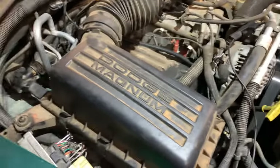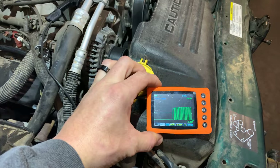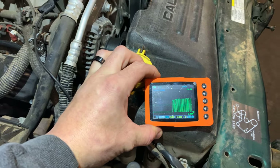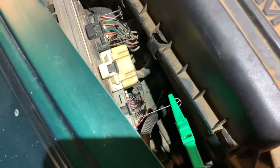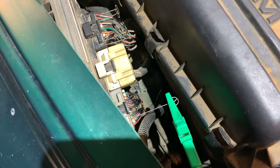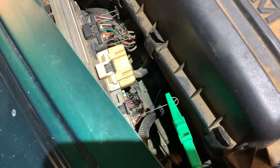What about the communication line, the PCI bus? That's what we want to check next, and I have the scope hooked up. If you can see, we are getting a PCI signal to the PCM right there — I think that's pin 30 on connector three.